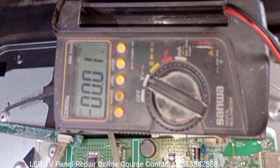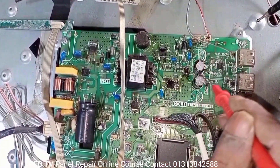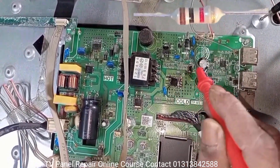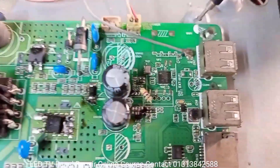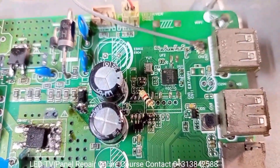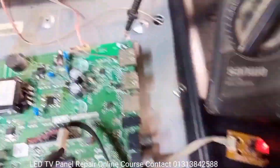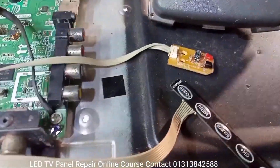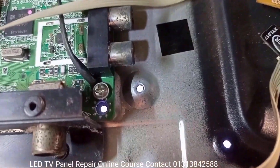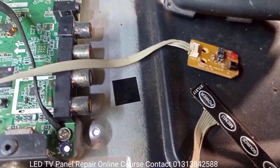We are trying to understand why 3.6 volts is not present. To fix this, we modify the triggering voltage of the inverter IC by adding a 1K ohm resistor. I am connecting a 1K ohm small resistor here. Now let's turn on the LED TV and see if the problem is solved. Very nice — the LED TV backlight is on! Now let's see what happens with the screen.